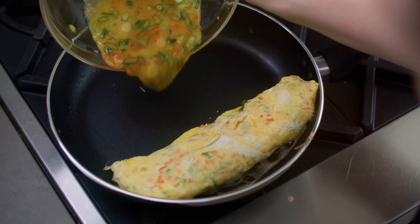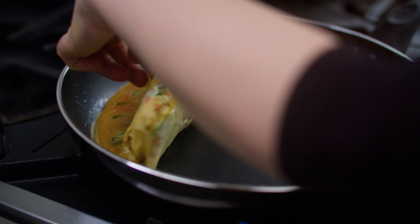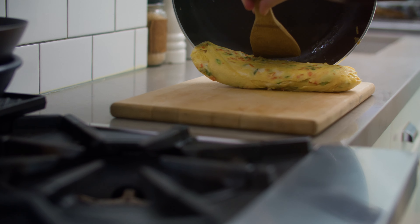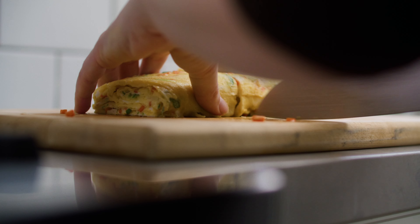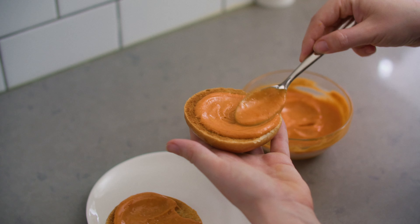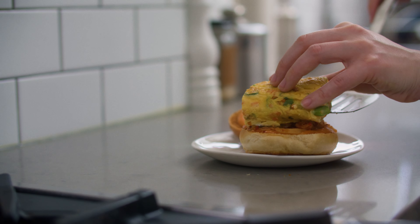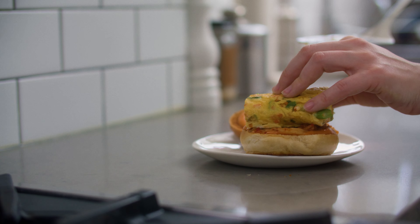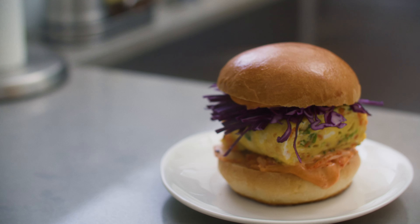Crack six eggs into a bowl and add the scallions, carrots, and half a teaspoon of salt. Whisk to combine. Place a non-stick skillet over medium heat and add a tablespoon of neutral oil. Once the oil is shimmering, add a third of a cup of the egg mixture. Lightly scramble it with chopsticks — this is the anchor for our rolled omelette.